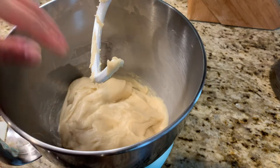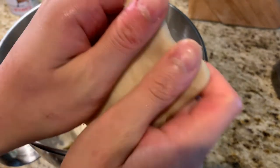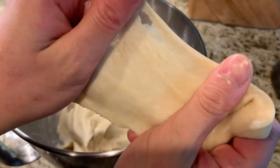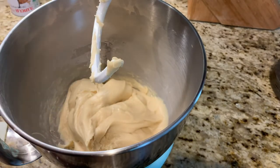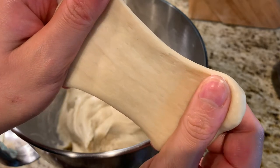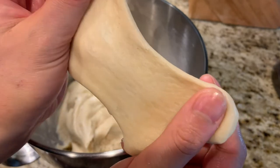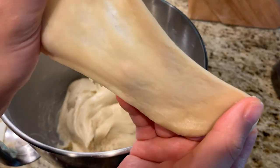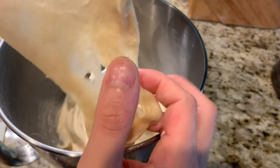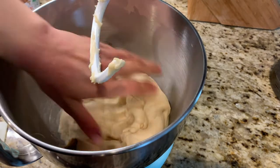Another way to know if your dough is done kneading is to take a little piece and gently stretch it. It should stretch for the most part. It did tear a little bit there, but you can see how thin it's able to get — there's a little bit of translucency. This is called the window test, and that's how you know your dough is done kneading.